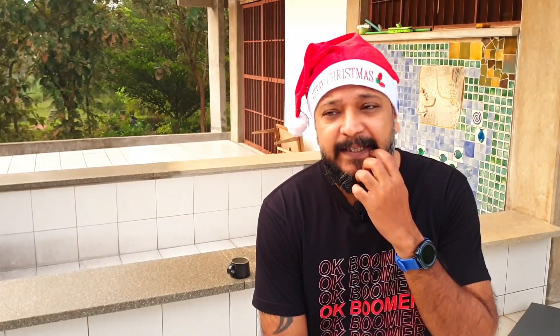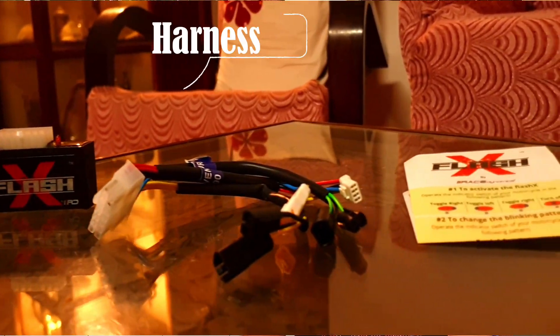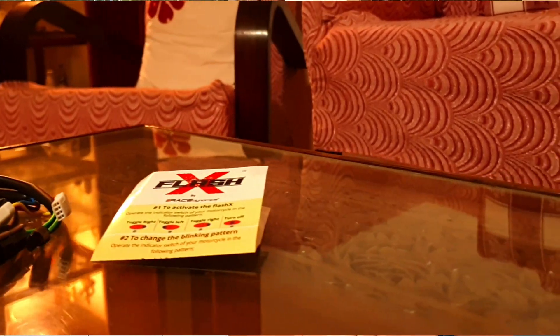The reason I went with the Flash X was that it's a purely plug and play module. You don't have to cut or splice any wires, which is a good thing because KTM will void your warranty the moment you start messing around with the wiring. The product itself comes with the module and a wiring harness, so you just have to disconnect certain plugs on the bike and connect them to this module. There were other options available in the market starting at 1,000 to 1,500 rupees. However, I chose to go with Race Dynamics because I have been following them for a very long time. Apart from making the Flash X, they do some real cutting-edge work with engine management systems and piggyback ECUs. If you're ever in the market for improving the performance of your car or your bike, do check them out — I'll leave a link in the description.